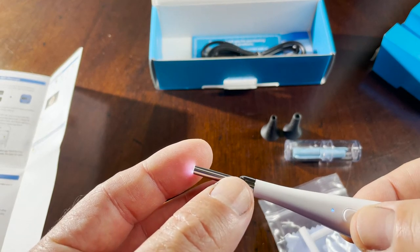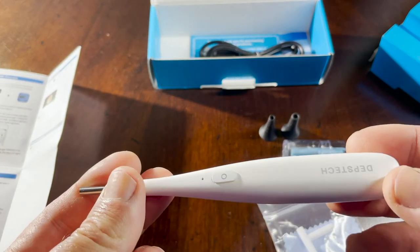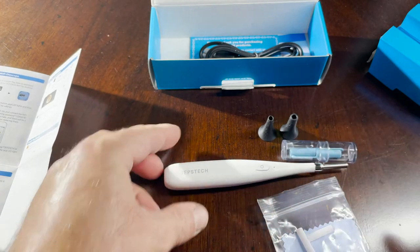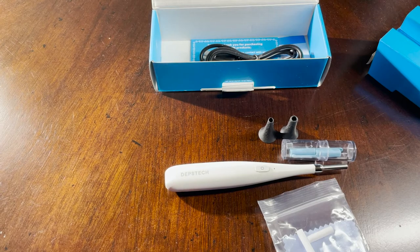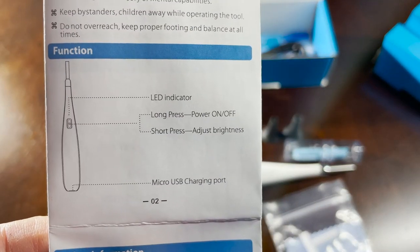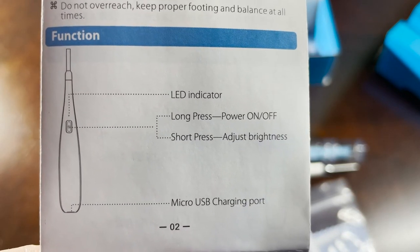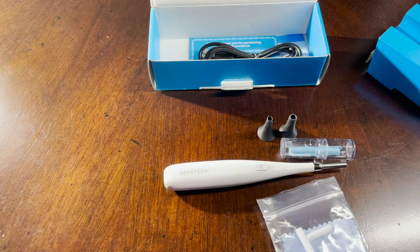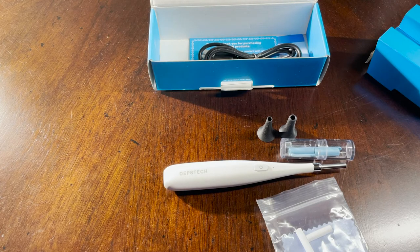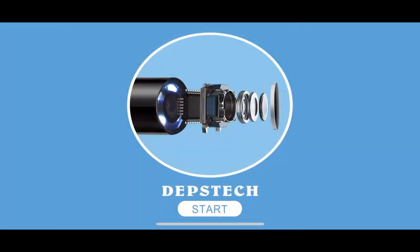It's a solid device based on first impressions. To recap: long press powers on or off, short press adjusts brightness with three levels — full, half, or off — and there's a micro USB port for charging. Let's now look at the app setup and try some samples.